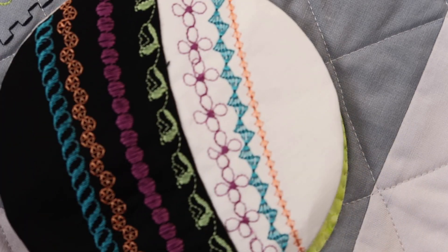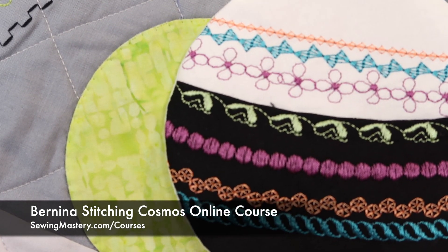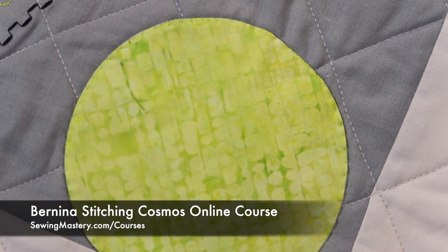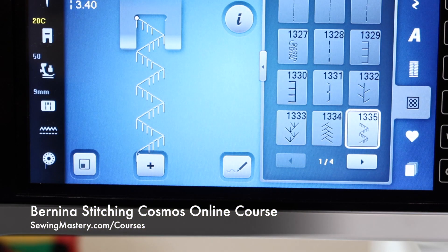I hope you'll check out our Bernina Stitching Cosmos online course. We get into how to make these circles in complete detail with the circular sewing attachment, as well as many other feet. We cover 25 different sewing techniques and 18 different presser feet, learning more ways you can use your Bernina 790 in a whole new way.